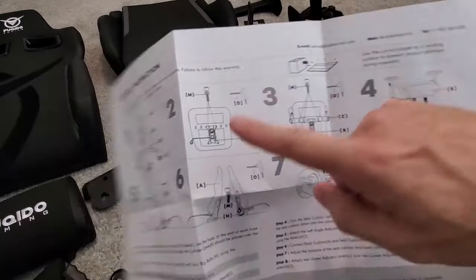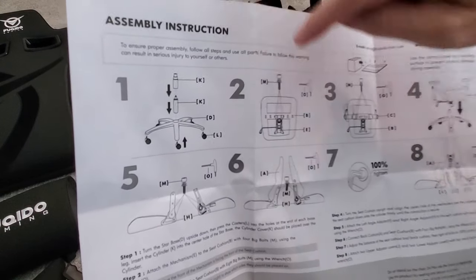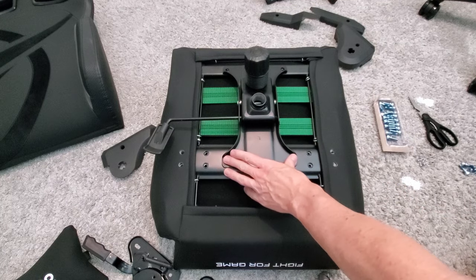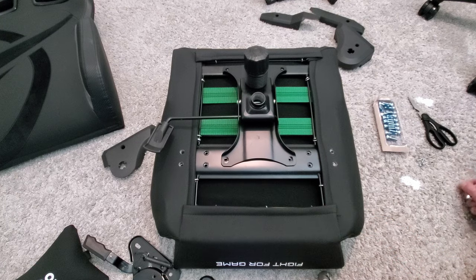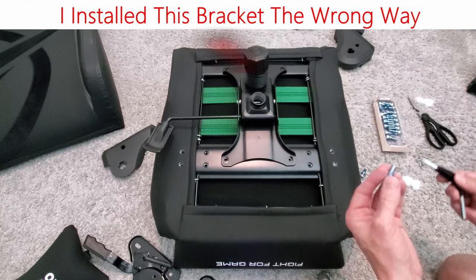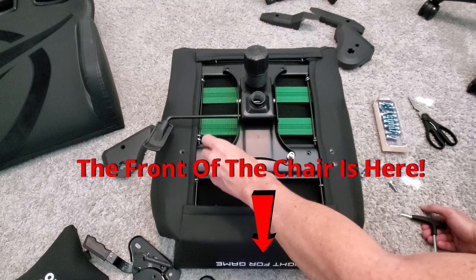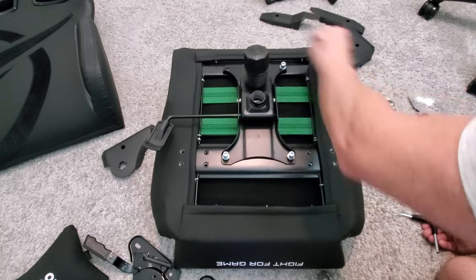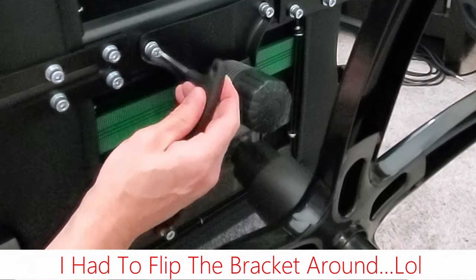Next we're on to step two — the seat with the height adjustment. I thought the front was at the top, but the front of the gaming chair is where the writing is. I basically installed it in reverse, but no big deal — I simply unscrewed it and installed it the correct way. I had to flip that bracket around, and good thing it was only four bolts.